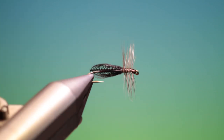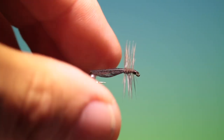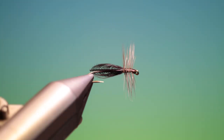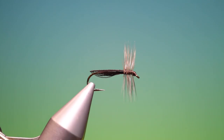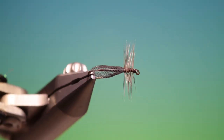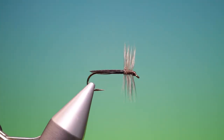And there we are — there we've got the Slim Jim Stone fly. It's a very slight dress pattern, but it works amazingly well during the autumn when the needle fly, or willow fly as you call them, are hatching. If you enjoy the videos, please like, subscribe, share, and thanks for watching.